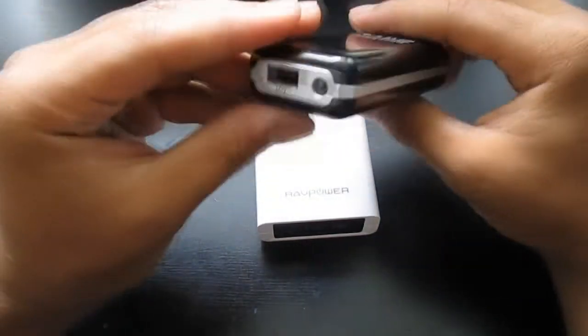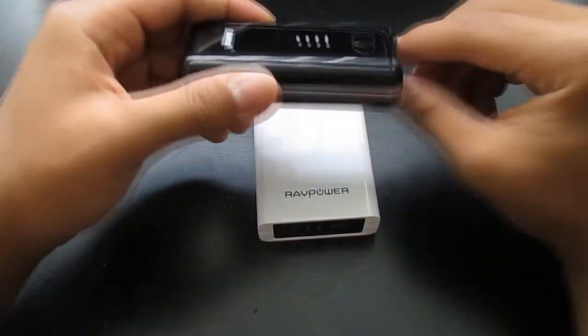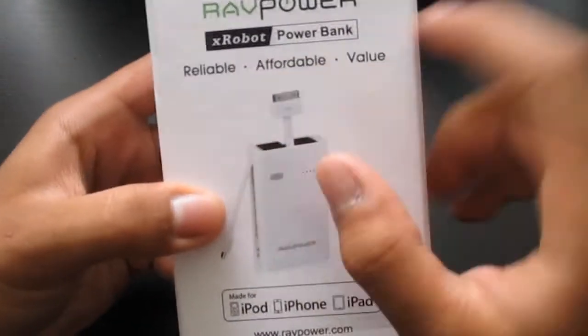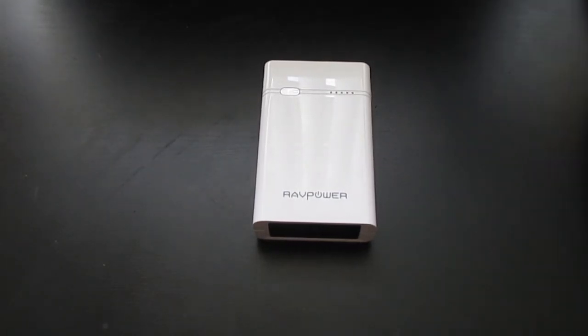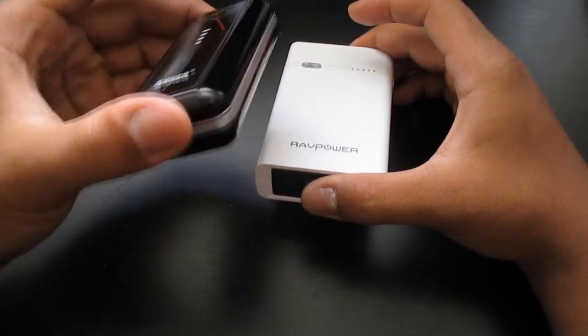The Anker can charge my Galaxy S4 two times, and it's a lot smaller. It has an LED light and just one USB port. I don't really need the built-in cables — it's nice and convenient to have, but I would just bring the original charging cable. The RavPower retails for $39 to $49 on Amazon — as of today it's $49.99. So that's $50 for this compared to the Anker, which is only $30.